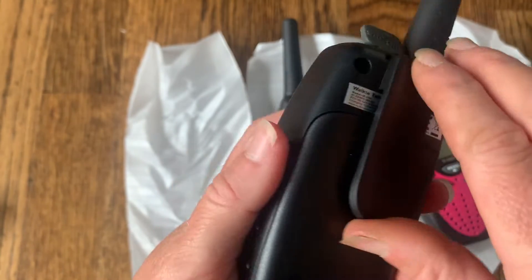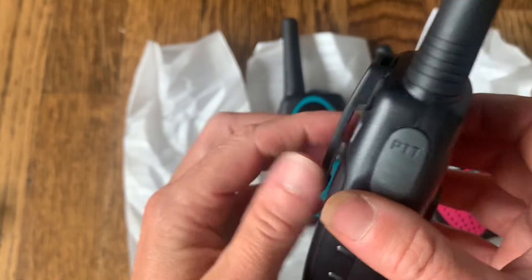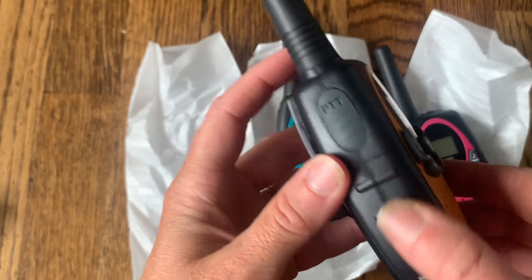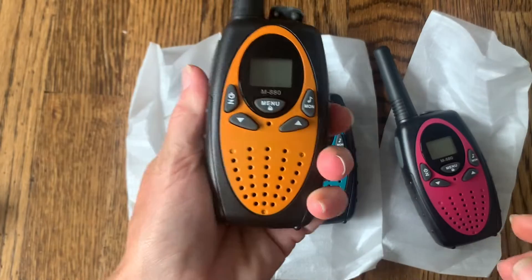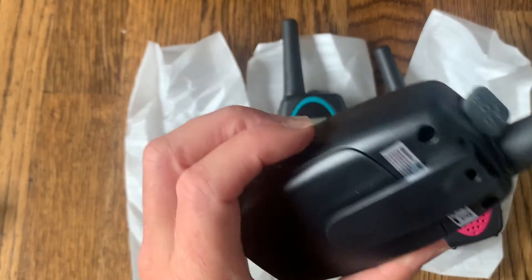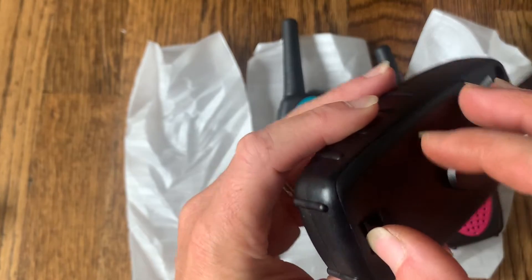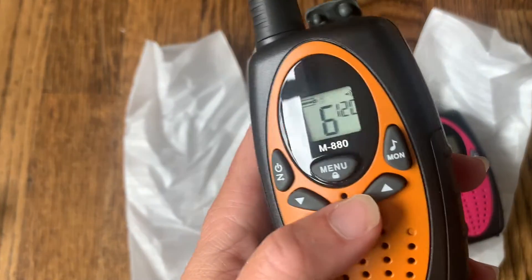On the side there's another quick button that we'll test out. You can see it has a clip that you can attach to your pants, shirt, or backpack so they're super easy to carry. It has a bumpy side so it's not slippery and is easy to hold on to. It's a nice lightweight compact size, easy to carry on any trip. I'm going to go ahead and put the batteries inside — the battery compartment is right on the back.